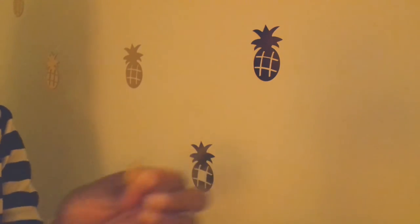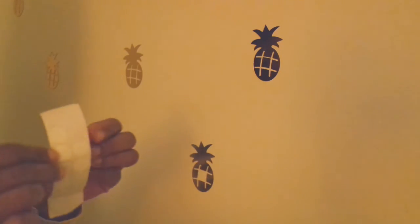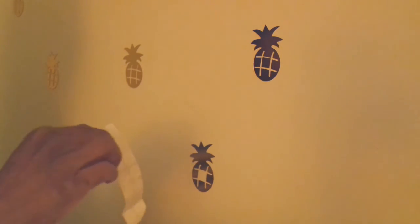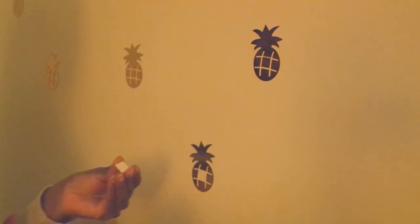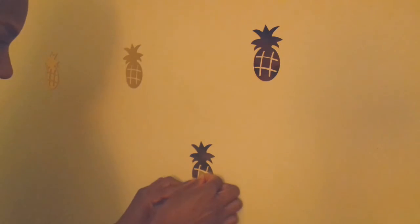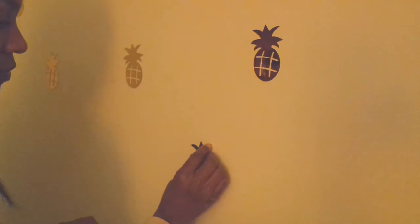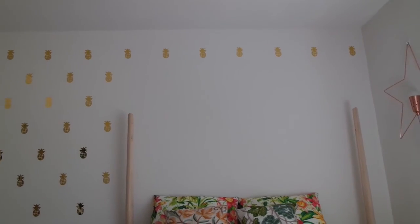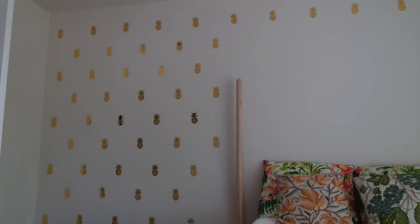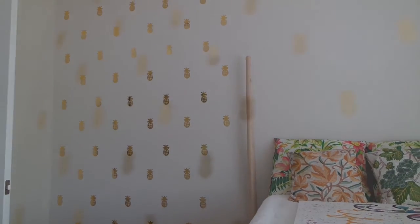The decal comes with a mirrored inside. Using those same dots — they actually turn clear when you put them on the pineapple itself. Then you just peel off the protective covering and you get your mirrored look as the final look. And here are all the pineapples on the wall. There's missing space, and there's another project coming up for that.